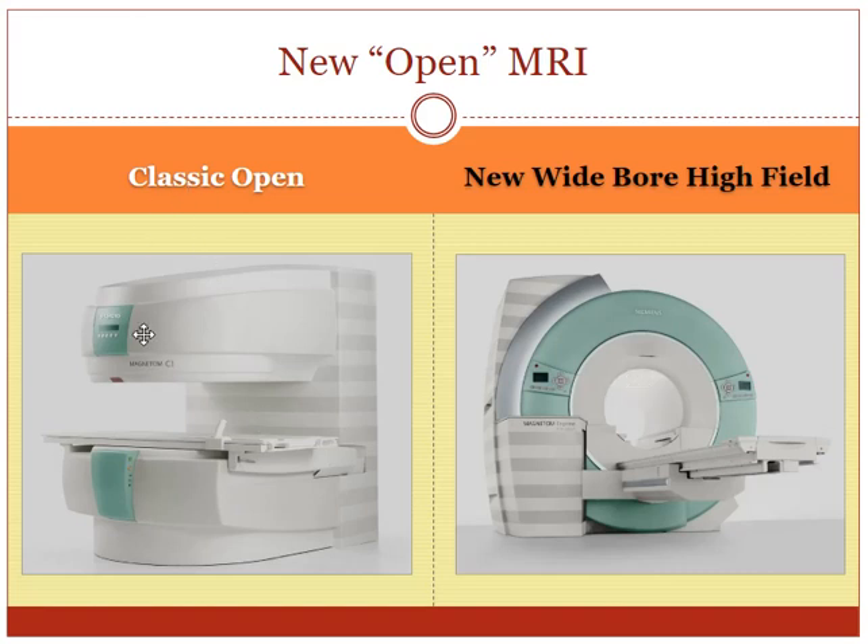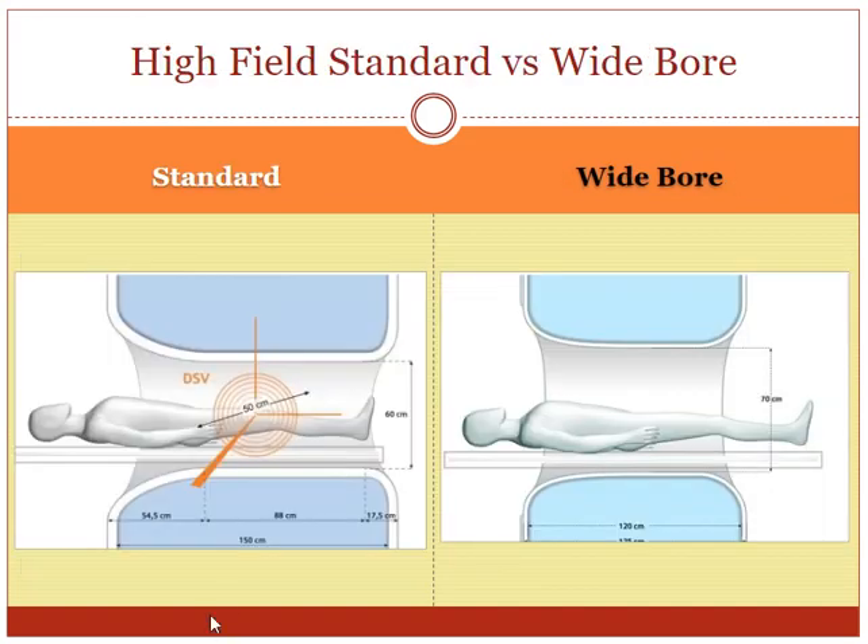Here's the classic open configuration — a flat plate on top, a flat plate on bottom — see how wide open everything is. On the left-hand side is the old-fashioned standard scanner we had for years: about 60 centimeters in diameter and pretty long from front to back. Whenever you had to get pulled way in with your head inside, it could be very claustrophobic. A wide bore scanner is shorter from front to back — this old one was 150 centimeters, now they're about 120 — and the diameter has jumped from 60 to sometimes over 70 centimeters. You can see how much more room there is. This is a wide bore MRI scanner — still a closed, high-field donut configuration, but called a wide short bore scanner.